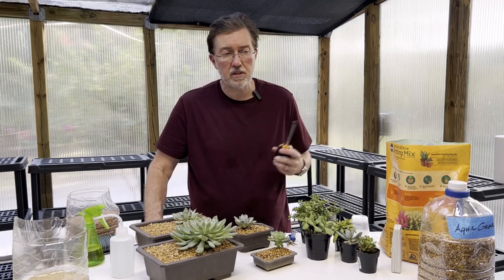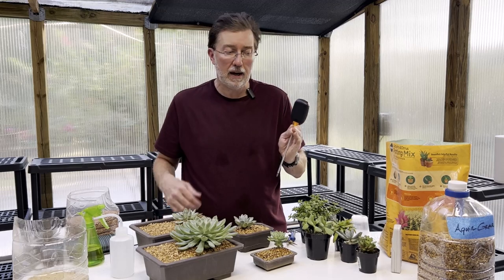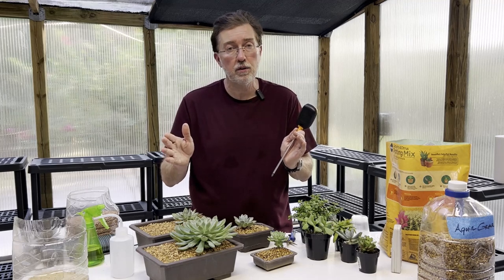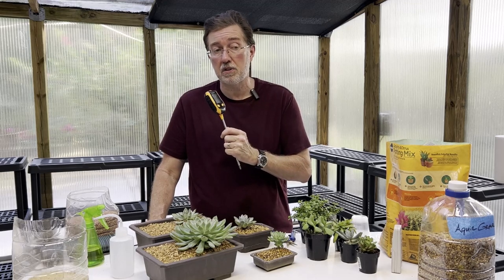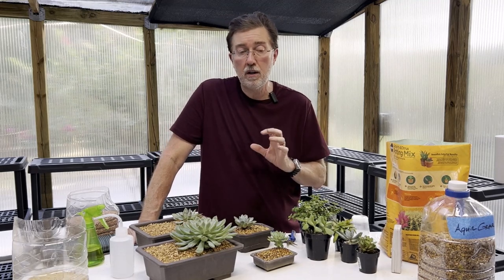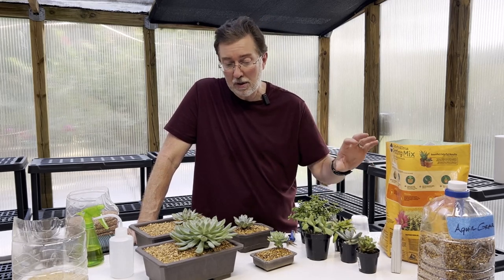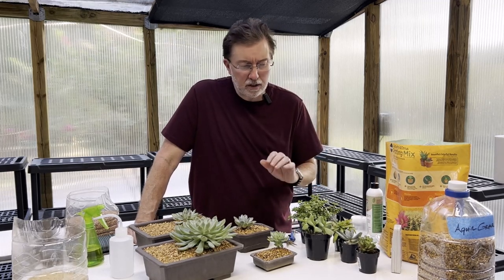pH is something a lot of people don't talk about with succulents, but it is important. The ideal pH for succulents is between 6 and 7 — slightly acidic, not neutral. If your pH meter shows you're too alkaline, do some soil amendments to bring it down. Adding a little peat moss to the top of the soil will bring the pH to a more acidic level — but not too much. When potting for the first time or repotting, don't use general garden soil or general potting soil — it has too much organic matter. Use soil specifically made for succulents and cacti, and add those drainage amendments mentioned earlier.